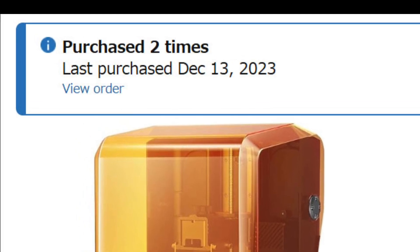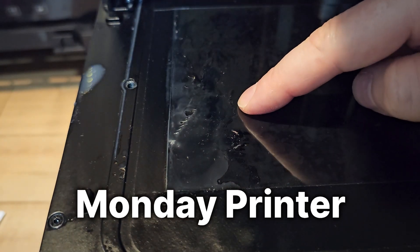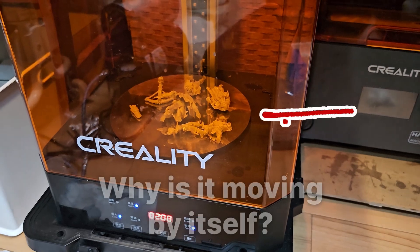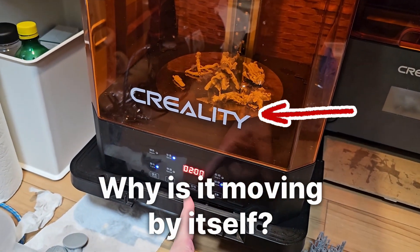I did indeed buy it twice, because sometimes you get a Monday printer — this means the printer had some defects. It also included the wash and cure station, so I had to send both back and get replacements.